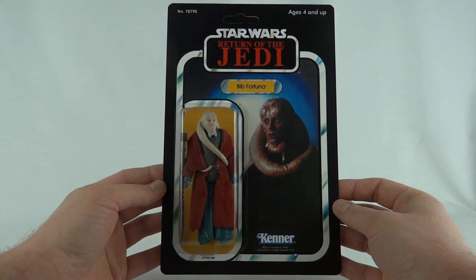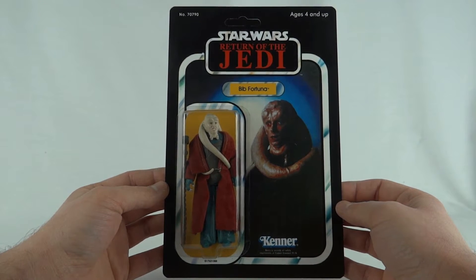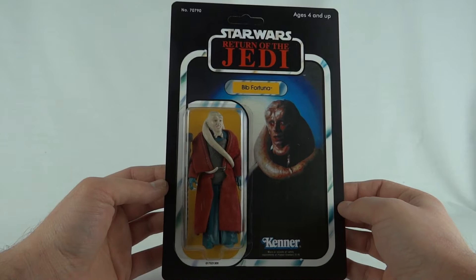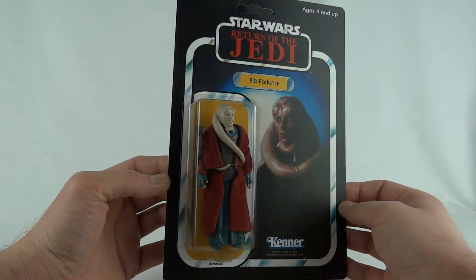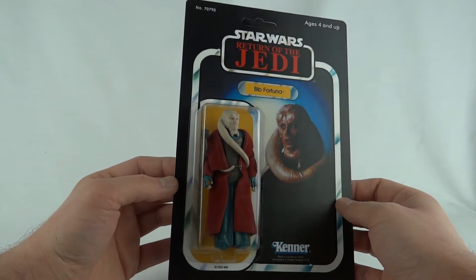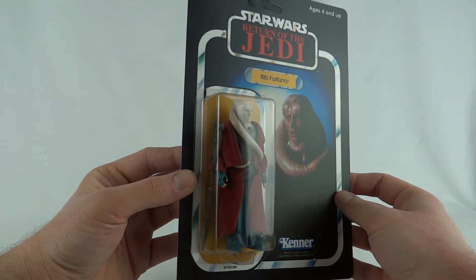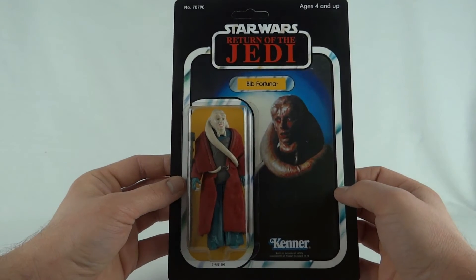Hey everybody, I've got another custom figure for you today. This is Bib Fortuna as seen on the 77 back card with the red cloak. I got this off eBay years ago — it wasn't carded back then but it wasn't very expensive at all; I think it was about a fiver. Obviously it's not the original.